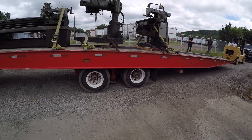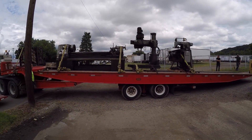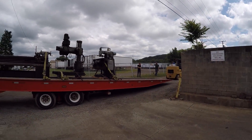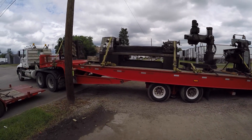Pretty cool how the axles move forward — lowers your pivot point so you don't have to lift these machines up so high. That was kind of funny when I realized, oh crap, we still have to load the forklift. It isn't tipped back much at all though. Nice trailer.